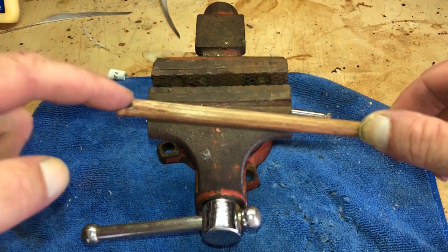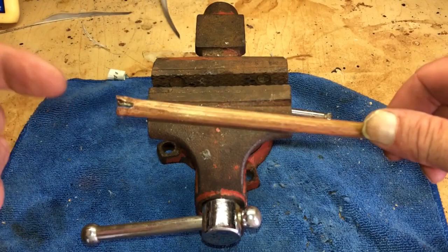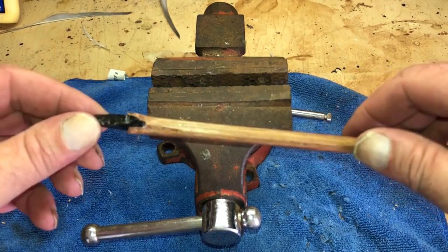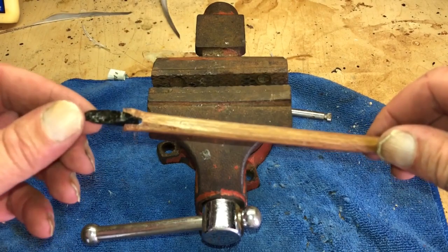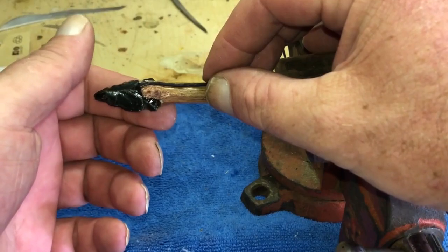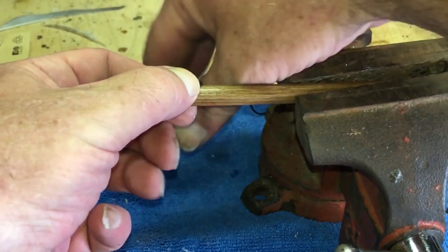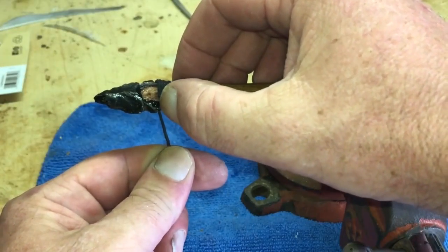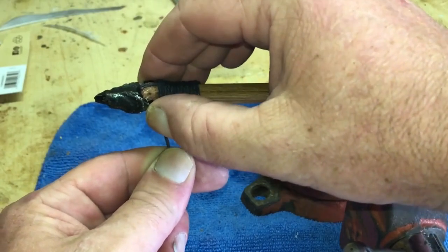To attach my arrowhead to the shaft I filed a notch into the node, which is why when I was cutting shafts I made sure to have one node on each end. Normally you'd use pine pitch to secure the arrowhead, but for the sake of the video I'm just going to use some glue and then wrap it. To wrap my arrowhead I'll lay my tag line along the arrow shaft and wrap up it — the cordage actually acts as a backstop to keep the arrowhead from sliding backwards.